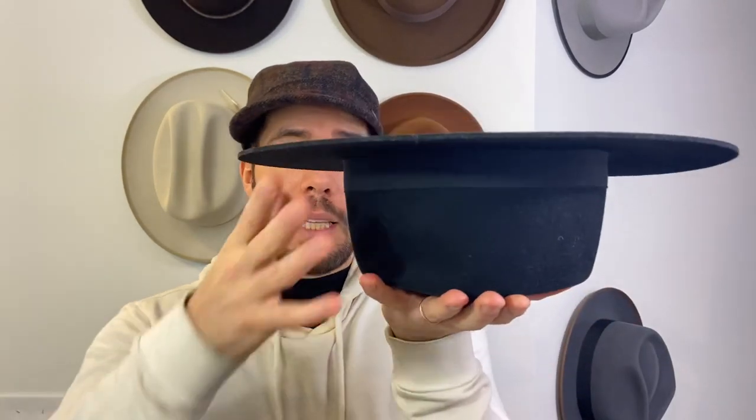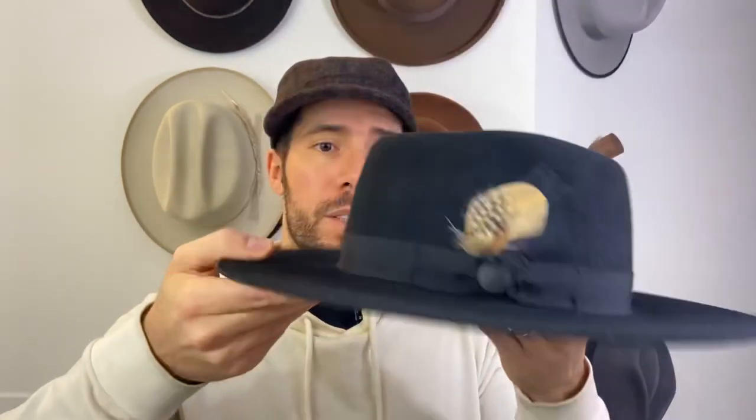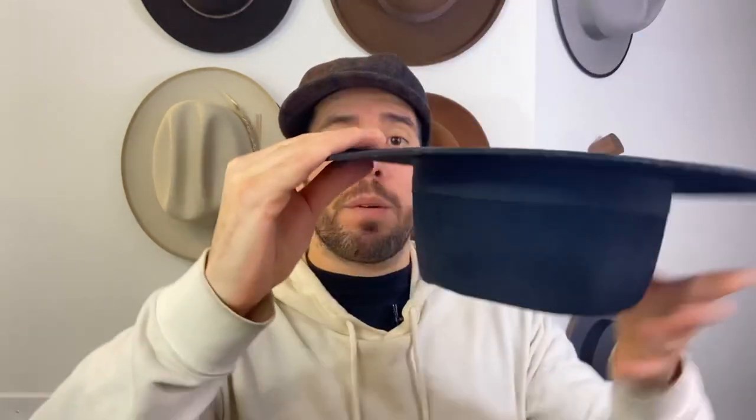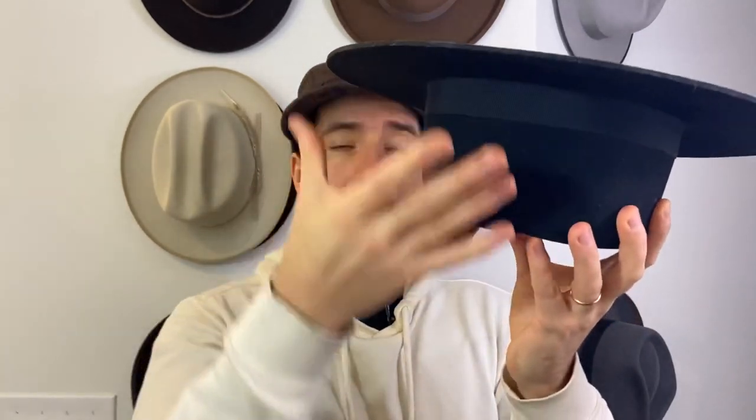What else I would do is turn this upside down and let it dry that way naturally, because if it soaks in to the brim itself, it's going to start to distort and weight the brim. That moisture we really want to come out so that it's not distorting the brim. It's easier to have it come all the way out from the body upside down than to have it right side up.